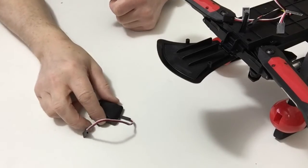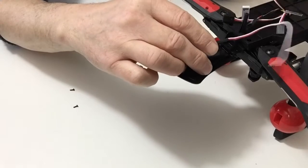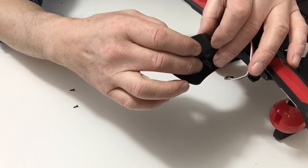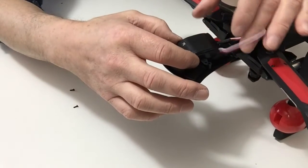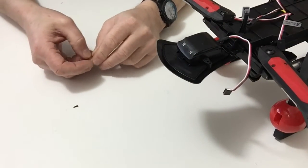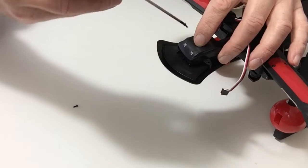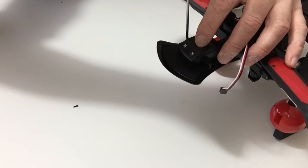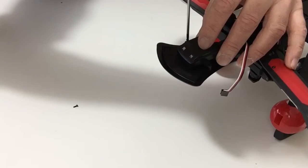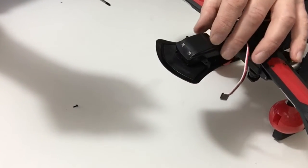In stage 51 we get the GPS system. Take your GPS system and position it onto the front of the chassis, lining up the two holes, then take your two 2.6 millimeter screws and secure that down into position. Do that with both screws and that completes this stage.